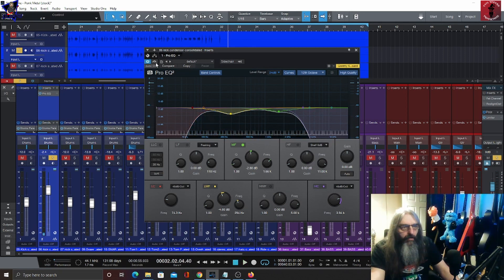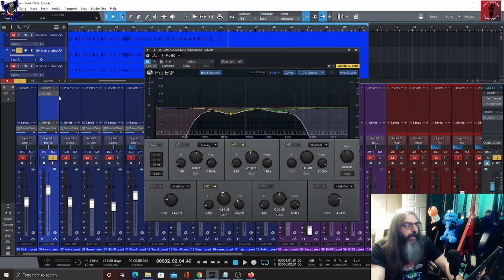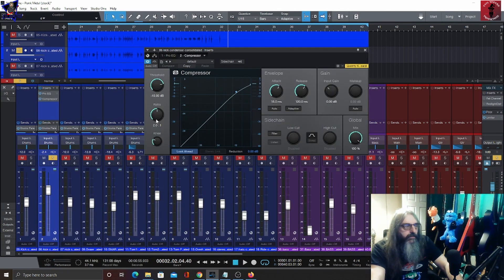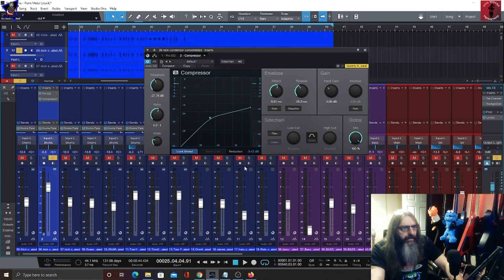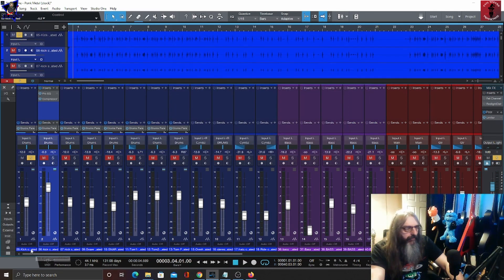We are missing a lot of low end and top end — it sounds as though it's got a bit of a blanket over it — but once we get these other two dialed in it should sound a little bit better. After that I'm just going to dial in some compression — getting about seven to eight dB of gain reduction in there. Next we'll have a look at this consolidated kick drum.